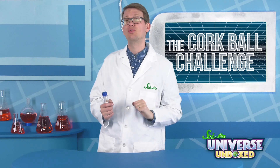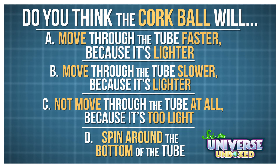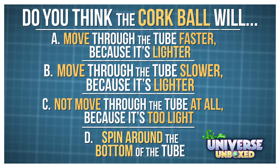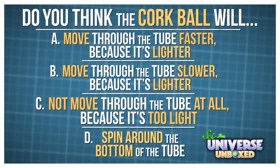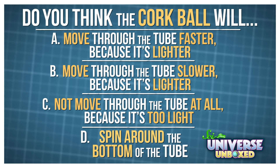Here's a multiple-choice question to get you brainstorming. Do you think the cork ball will move through the tube faster because it's lighter, move through the tube slower because it's lighter, not move through the tube at all because it's too light, or spin around the bottom of the tube?